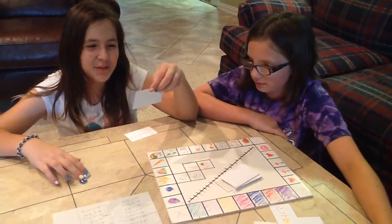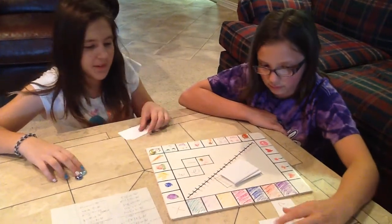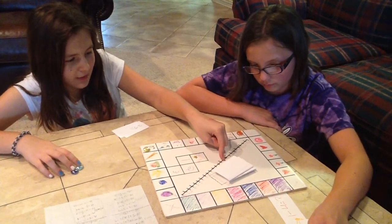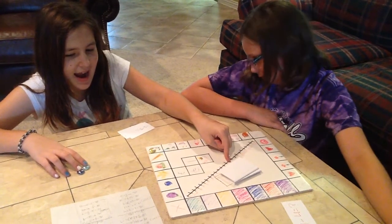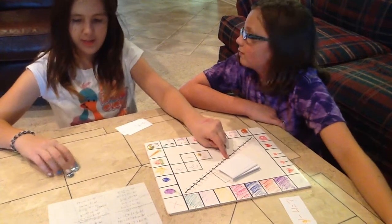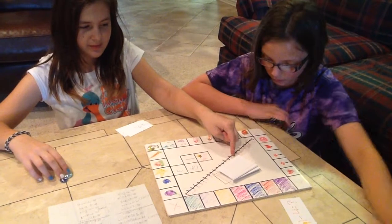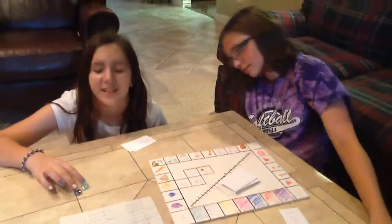Negative 2 minus 5. So, negative 2, and I take away 5 — it moves in the negative direction. Negative 7. So you're at 0, she can't move yet.